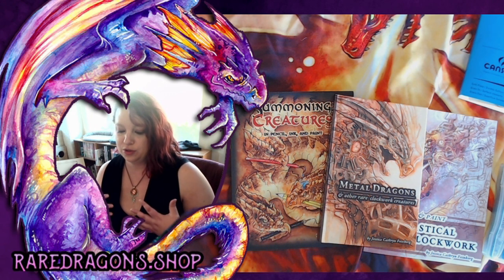Today I'm going to be talking to you a bit about clockwork art — how to draw animals, fantasy creatures, and turn them into clockwork creatures.